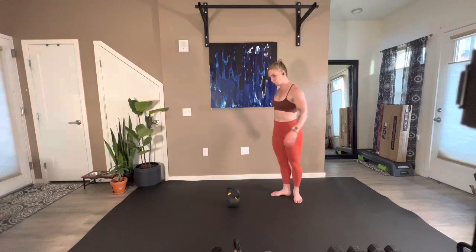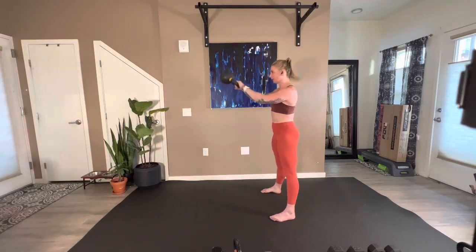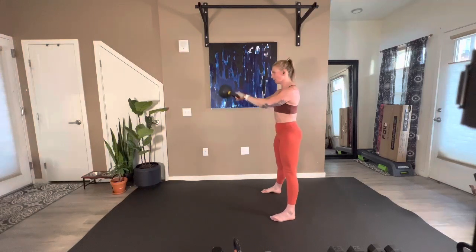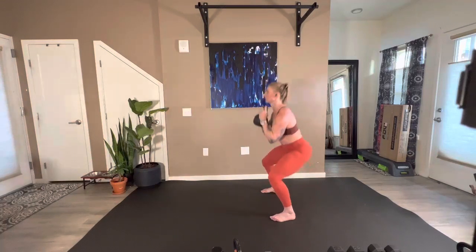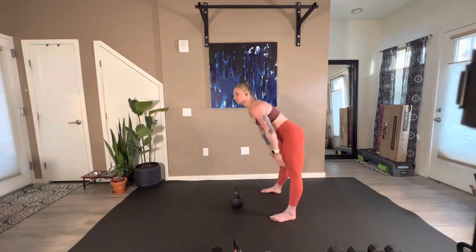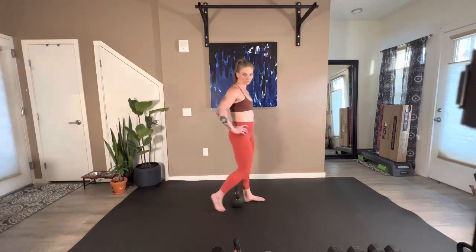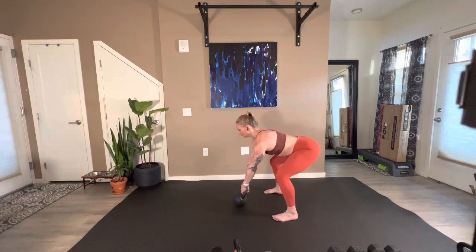10 seconds — we take off in five, four, three, two, here we go. Ten swings, then goblet squats. 30 seconds — there you go, nice work. We have 25 seconds, if you're still working please rest. In three, two, one — 20 seconds rest, six more rounds. Going in 10 — that 20 seconds flies by. Five, four, three, two, here we go.